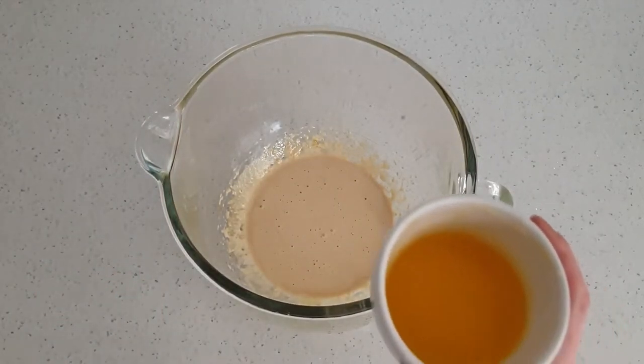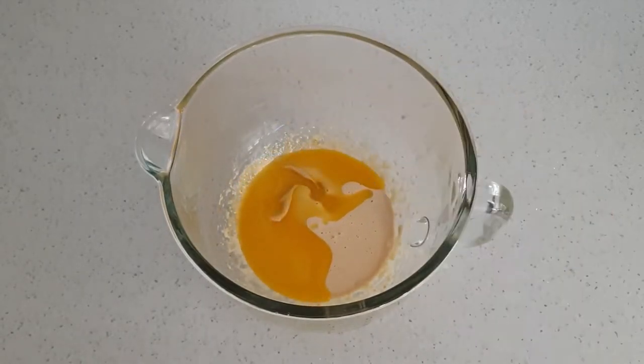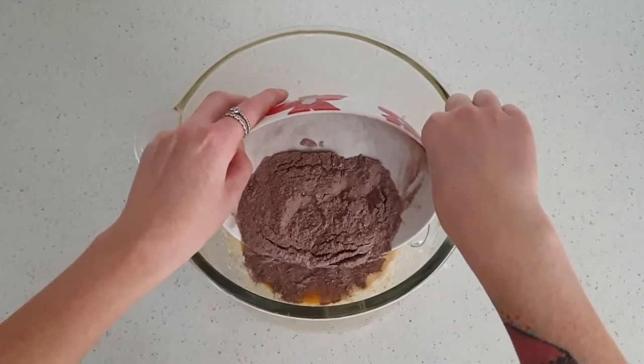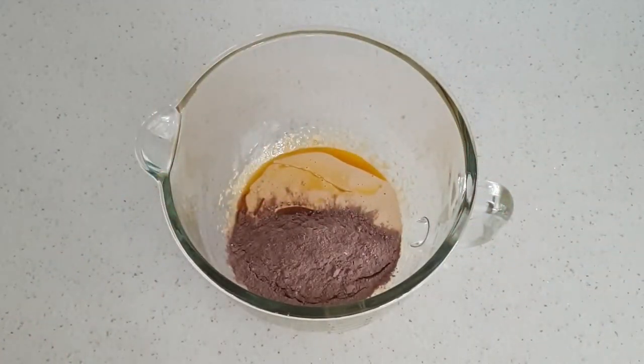To the egg yolks we are going to add 60g of melted butter. In this bowl I have 60g of self-raising flour, 3 tbsp of cocoa powder, 1 tsp of baking powder, and a pinch of salt — all sifted together. Then we are going in with a tsp of vanilla extract.